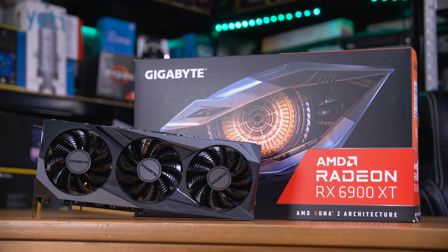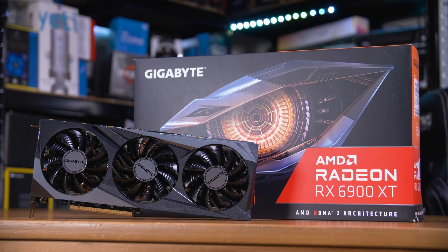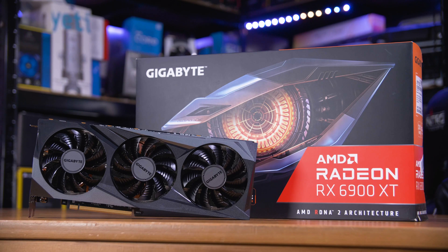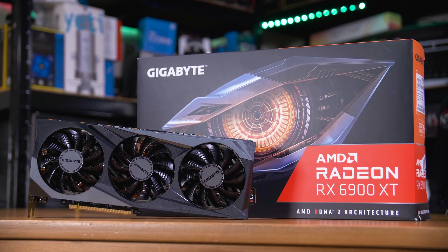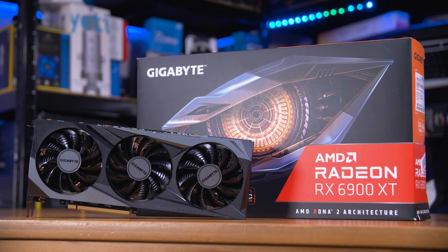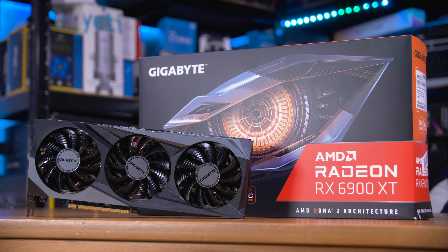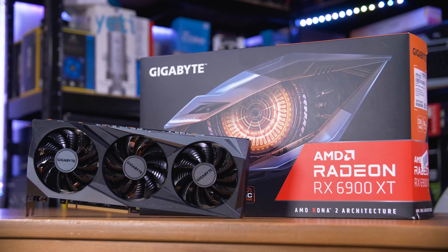First off, I want to make it clear that this video is sponsored by AMD and Overclockers UK. In it I get to have the chance to play with this beast of a graphics card, an RX 6900 XT, specifically the Gigabyte Gaming OC model, and pair it with an AMD Ryzen CPU — and talk about some of their brand new driver features.